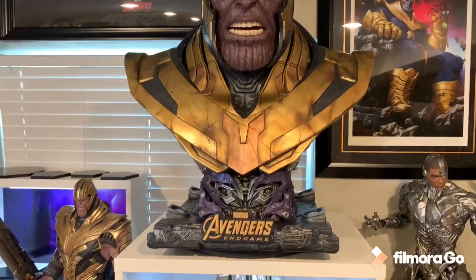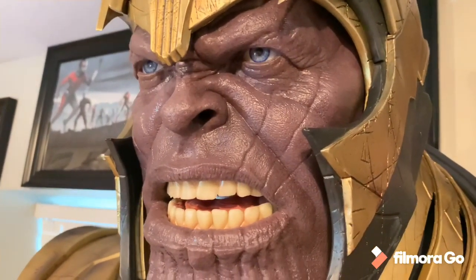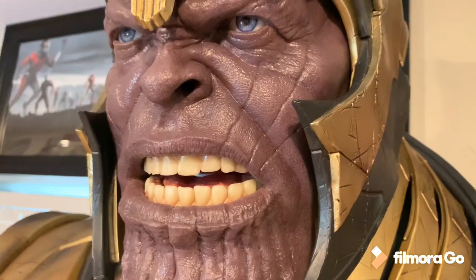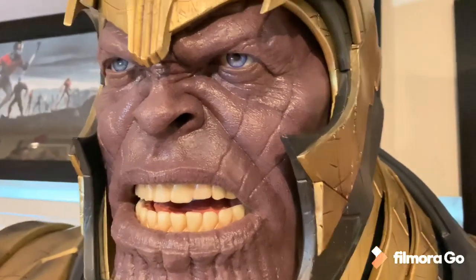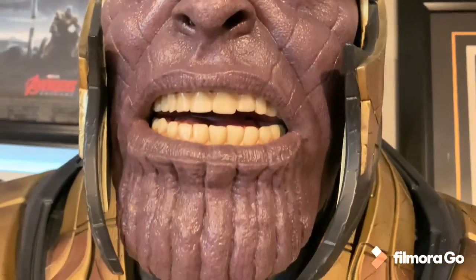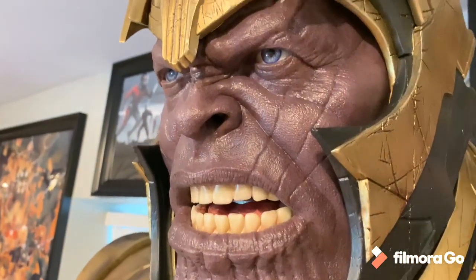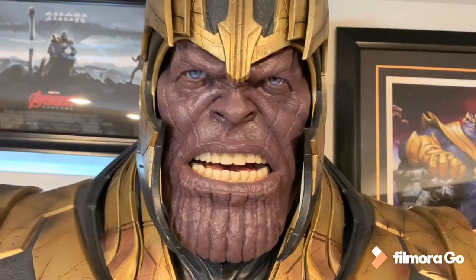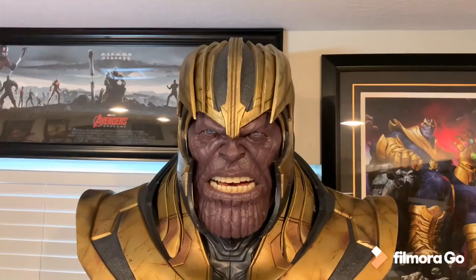Let's do our close-ups on this bad boy and check out that face. In camera it's showing up a lighter purple than in real life — in real life it is darker. I'm not sure why it's showing up lighter on camera. You can see it definitely has a lot of shininess to it, a greasy type look, which I may or may not treat with makeup powder as the instruction says. Sculpt-wise it definitely has perfect likeness to Thanos — looks just like him.